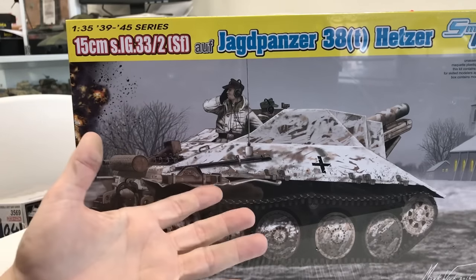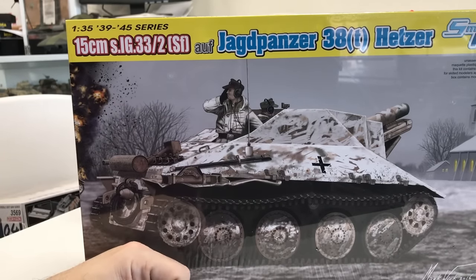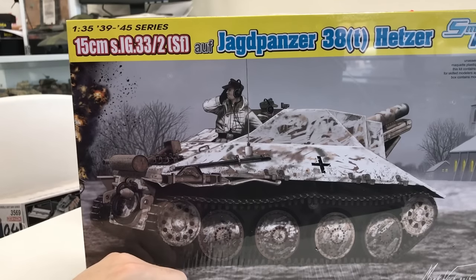Never have I seen any of these vehicles being made by any model company, so it's great to see some of this really cool stuff coming out from Dragon.